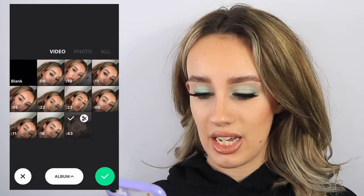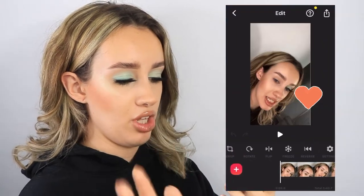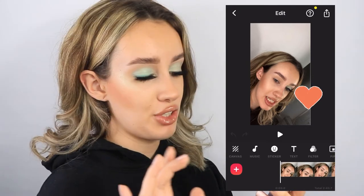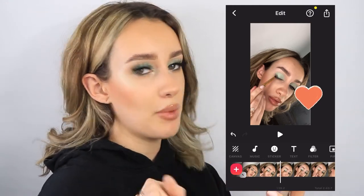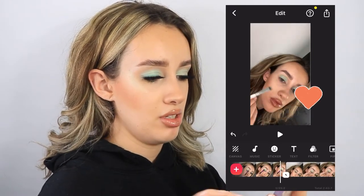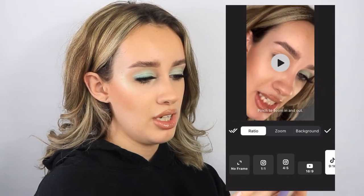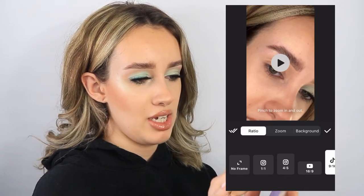Now I'm going to show you how I edit. I'm going into InShot, selecting every single video clip we've filmed, and creating one long video. As you can see, we've got two minutes and 43 seconds of footage, but we need it to be about 15 seconds. I'm very zoomed out, so I'm going to go through all the clips and zoom them in using the canvas tool — I want my nose at the bottom of the screen and my hair at the top.